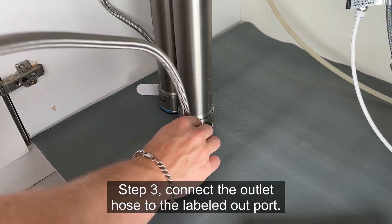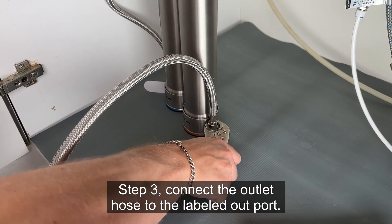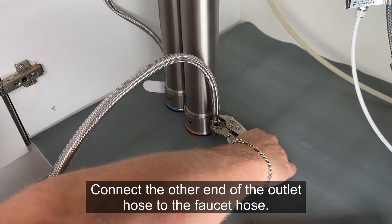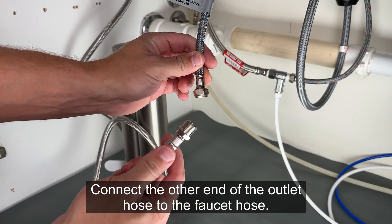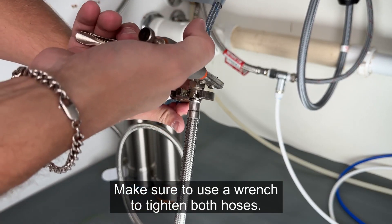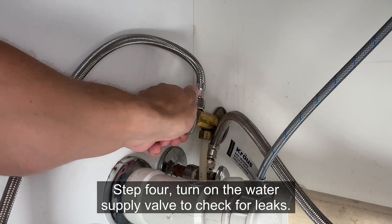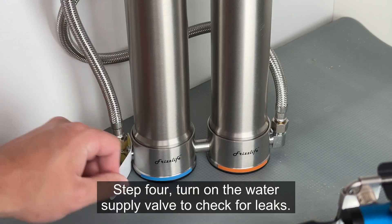Step 3: connect the outlet hose to the labeled out port. Connect the other end of the outlet hose to the faucet hose. Make sure to use a wrench to tighten both hoses, otherwise water leakage may occur. Step 4: turn on the water supply valve to check for leaks.